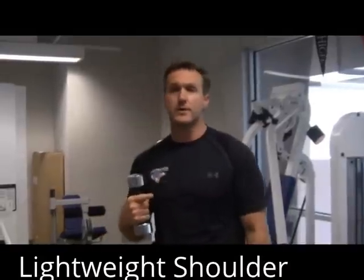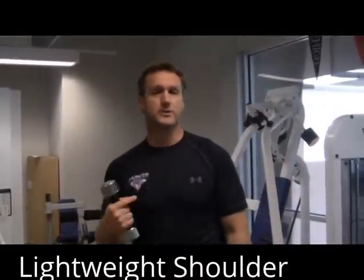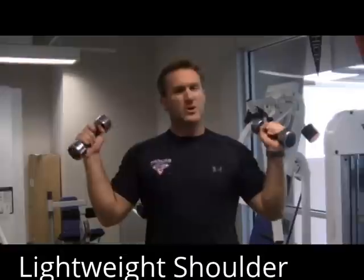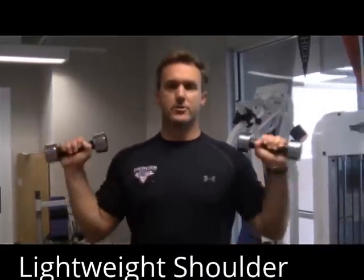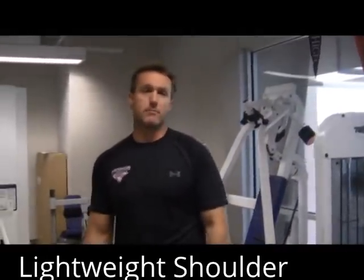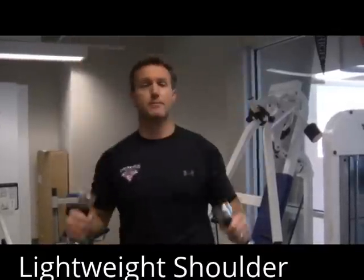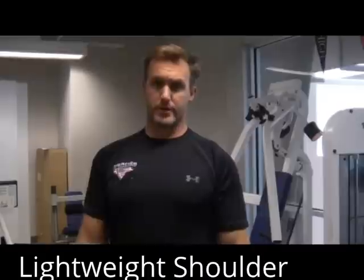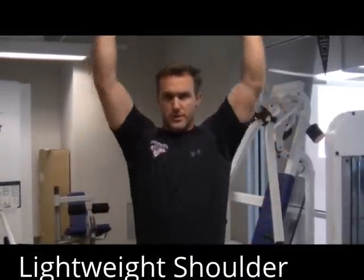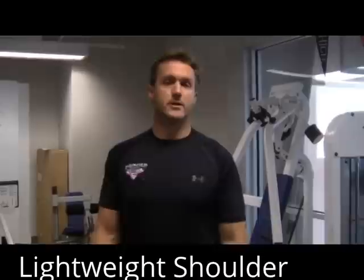I'm not a big fan of going heavy with overhead shoulder presses. I've seen a lot of injuries — torn labrums, rotator cuff injuries — if somebody's going really heavy, like over your body weight, doing a strict military press movement. Now, if you're doing a jerk, a power clean type of thing, those are okay. Push presses are fine going a little heavier, but just sheer military press one rep maxes — I've seen a lot of injuries happen from those. But it's your choice.